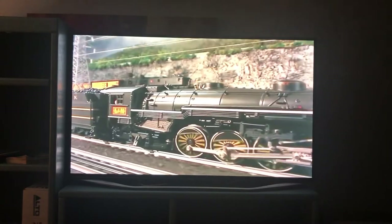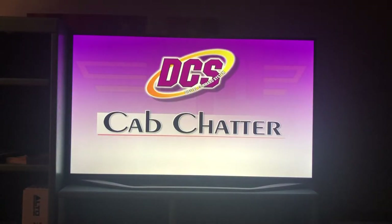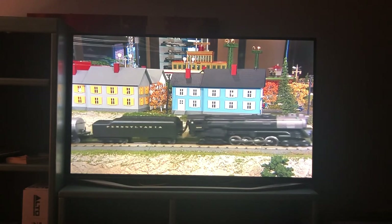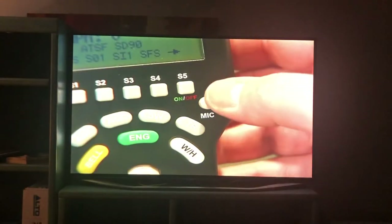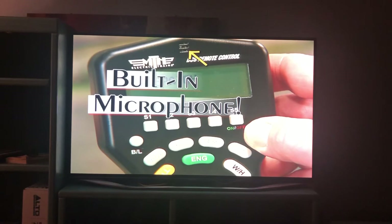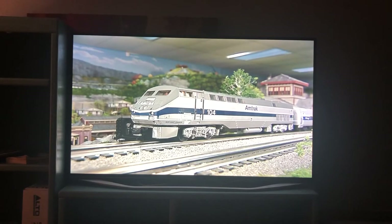DCS unlocks dozens of additional features inside a ProtoSound 2.0 equipped locomotive. Every ProtoSound 2.0 locomotive includes cab chatter sounds, which let you listen in on the crew aboard the locomotive as they get instructions from the dispatcher. When you use DCS, you can become the dispatcher yourself by using the ProtoDispatch feature. Pressing the mic button on the remote and speaking into the microphone located at the top of the remote allows you to broadcast your voice through the locomotive speaker — for example, announcing an Amtrak Cardinal departure with service to multiple stops: 'All aboard!'